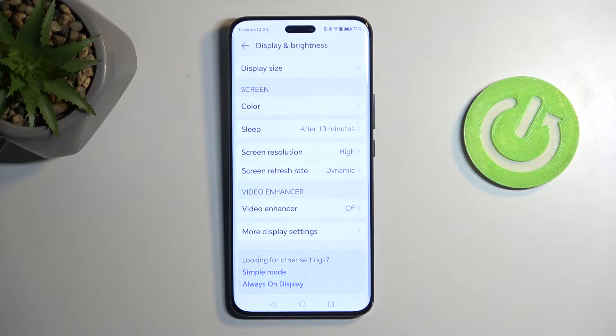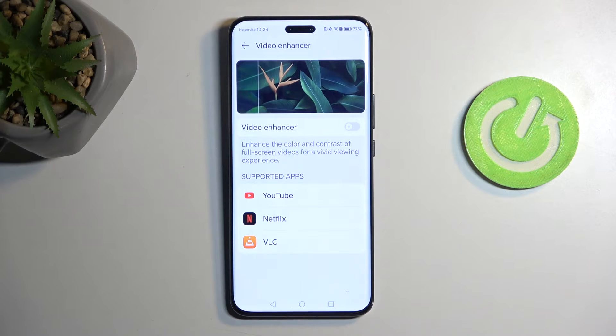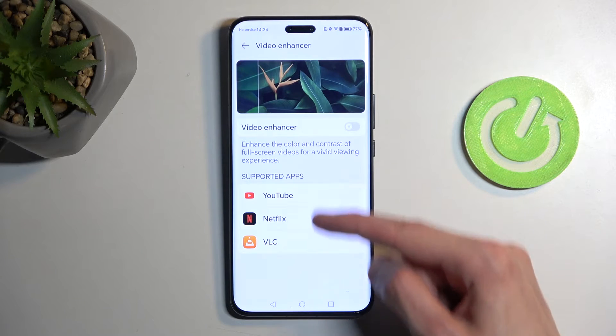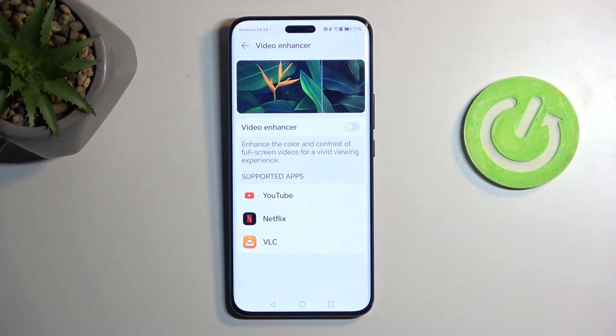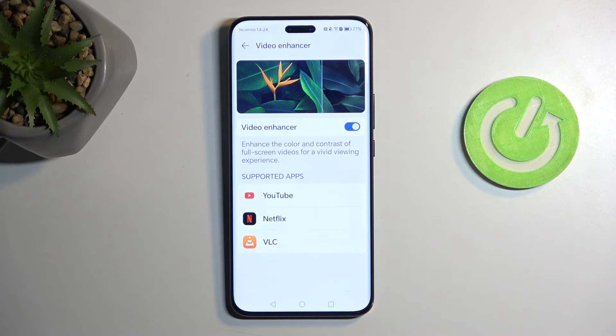Moving in the opposite direction — more battery consumption in exchange for improved image quality — we have the Video Enhancer. This option enhances video quality through background processing applied to the image you're watching. It also shows you the supported applications that come pre-installed on the device. You can see the difference it makes: it makes images more vibrant and appealing to the eye. For watching content on your device that's a pretty nice thing to have enabled, though keep in mind it will consume a little more battery.